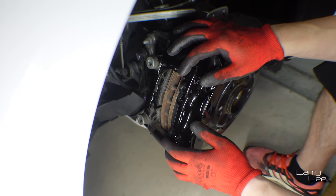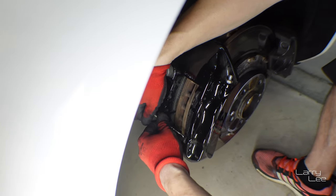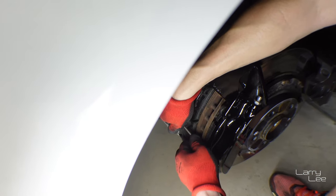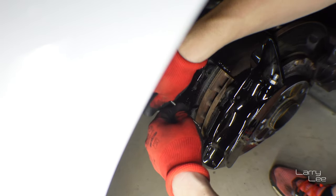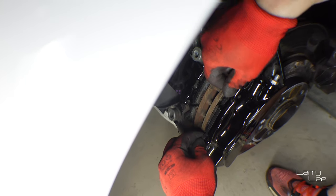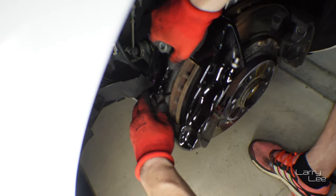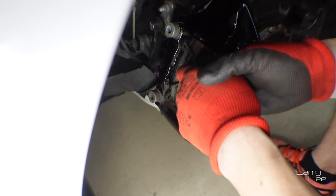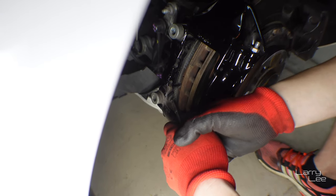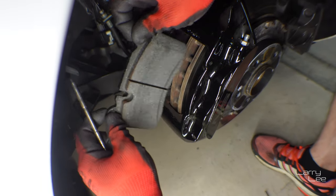These are the brakes — I bought the aftermarket ones. If you have strong hands you can wiggle them out yourself. I'm gonna use these pins to help guide them out — wiggling them out gently so I don't scratch the calipers. There you go, that's one out. Now I'm gonna get the other one — push it back a little more, wiggle them out gently. See, that's it.